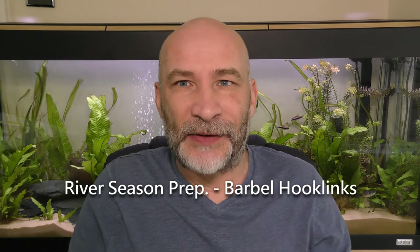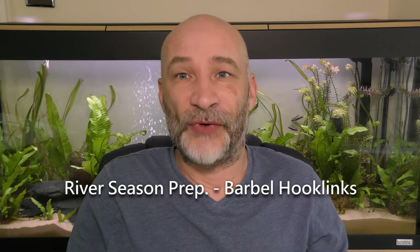Hi everybody, it's about the middle of May now. I'm starting to do some prep ready for the river season that starts in about a month's time. I get asked on social media fairly regularly about various setups and what I do, so I thought as it's prep time for the river season I'd go through certain aspects of my setup. I'm going to do a little bit of a series of videos ranging from my barbel fishing to my standard chub roving, terminal tackle, luggage, rods and reels.